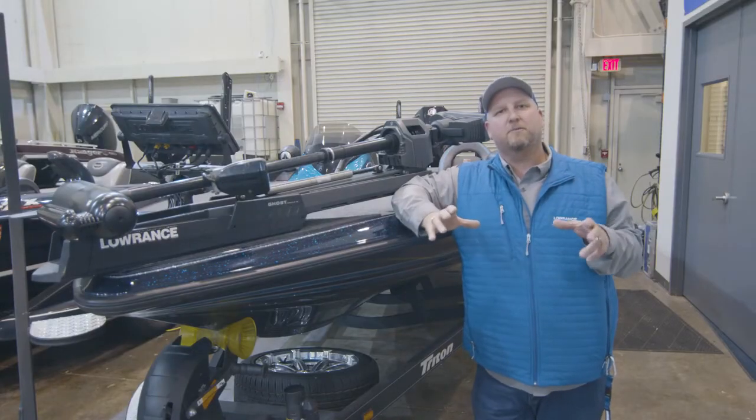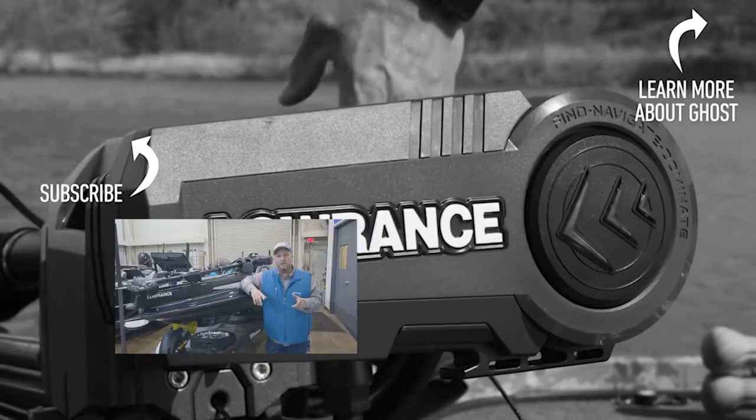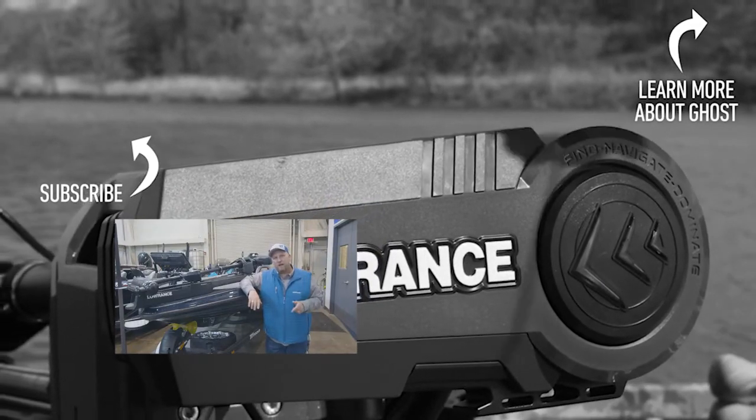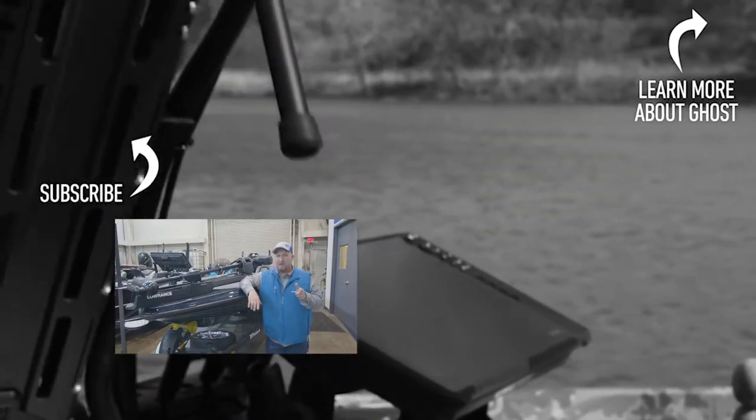With those quick easy steps you can connect your trolling motor remote to your Lowrance Ghost. Don't forget if you like this video, give us a thumbs up and click on the link above to subscribe to the Lowrance YouTube channel so you can get this and other helpful tips.